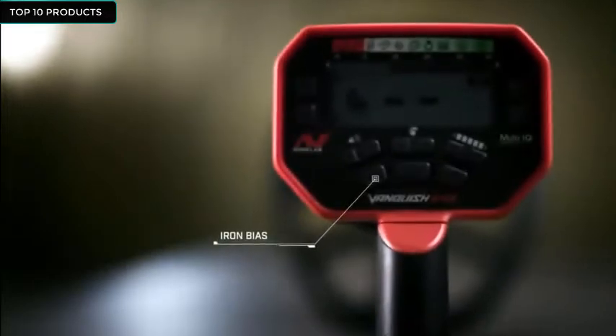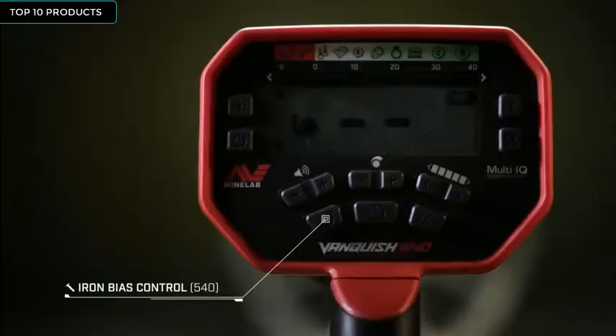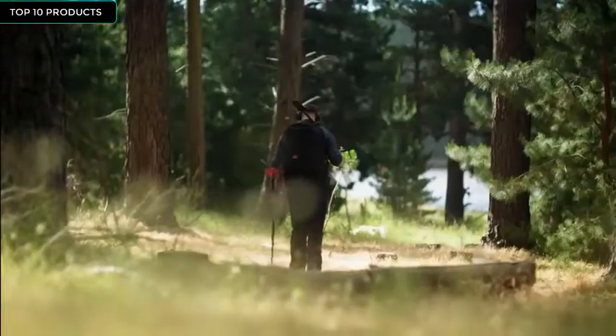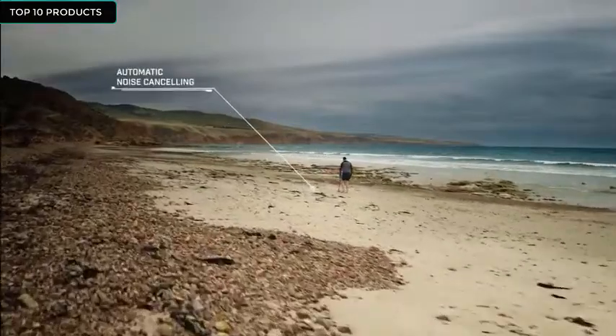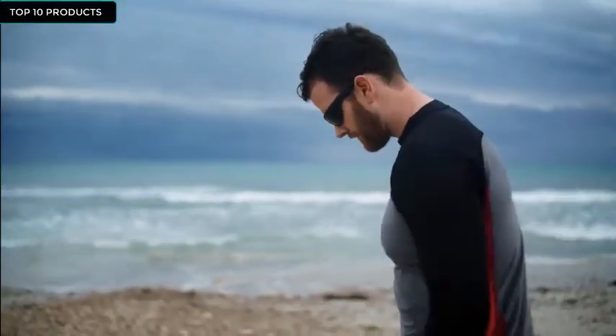With Vanquish Iron Bias, you'll find less trash. And for those who want even greater control, low iron bias provides optimum precision. Vanquish was born ready — turning it on will automatically run noise cancel, which puts a stop to any electrical interference, from thunderstorms to power lines, that stand between you and your treasure.